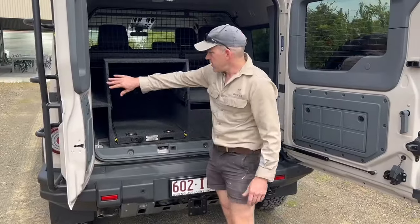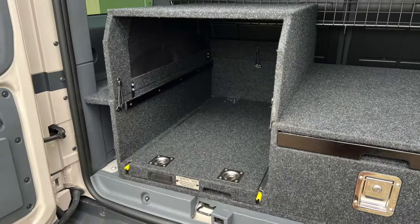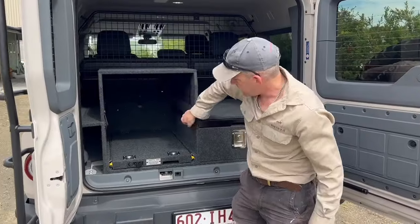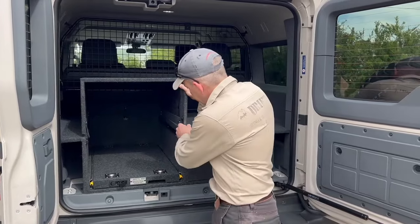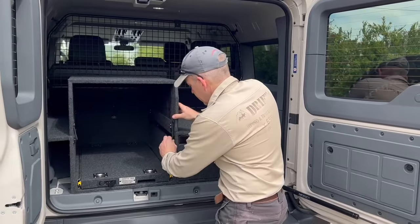This surround here is an option — what we call the removable fridge surround. It's just held on with a couple of bungees, and the whole surround can just lift off. It can be a bit fiddly to get on and off, but that's the idea.